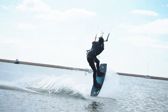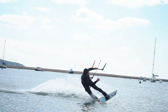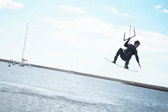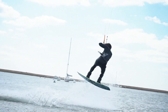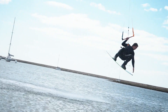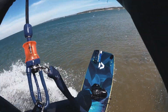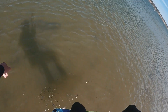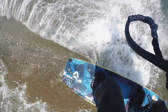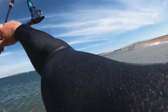Throw your head over your front shoulder to initiate the front roll rotation. Use your head and shoulders to drive the rotation, crunch that core to keep it tight and your board up with you, following the rotation of your upper body. As you're about halfway around the front roll, lean your head over your shoulder to spot the landing. As you come round, make sure you're landing heelside with the nose of the board downwind.